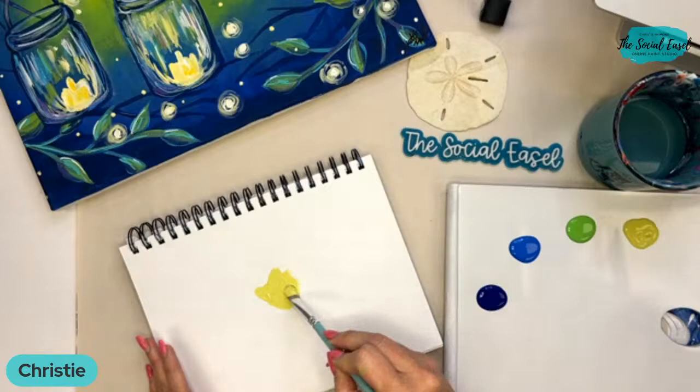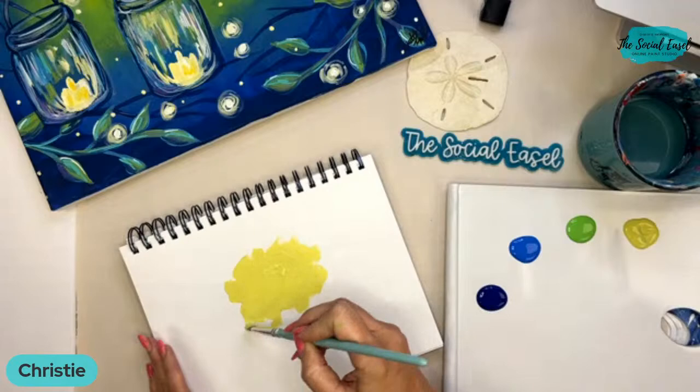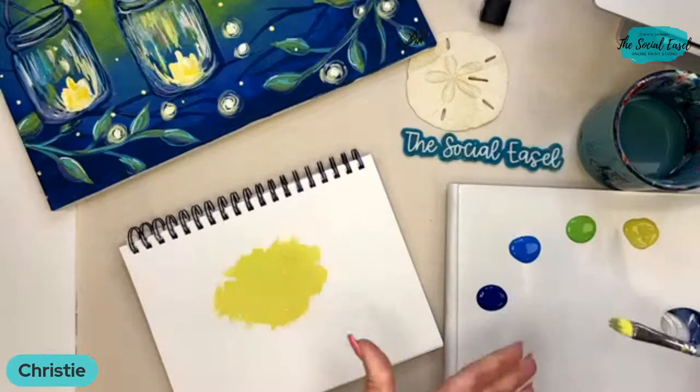These are not the exact colors I used in the painting. When you sign up for Painting of the Month Club, you'll get a full supply and color list. If you want to match exactly what I did, you can — but I just grabbed these off my wall, they're similar. You don't have to buy the exact colors or brand that I use.